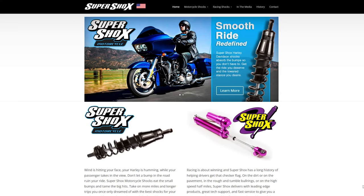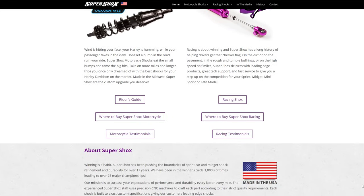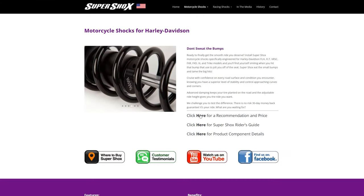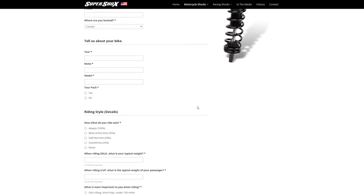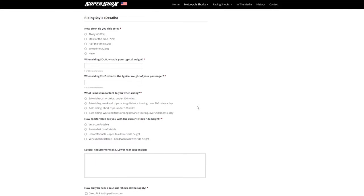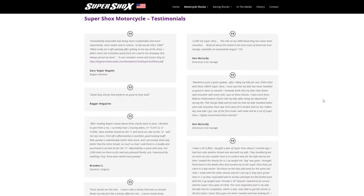Before the ride video, let me introduce Super Shocks. They don't have the same brand recognition as Progressive or Ohlins, but they're an American made company with a history in performance and racing. To find the right shock, fill out their online form with your bike, year, whether you ride two-up, your weight, and how you heard about them — you can drop my name. These shocks for the bobber are around $650. Full disclosure: they sent me a pair for an evaluation period — if I didn't like them I could send them back, and if I did, I promised to do a review video.